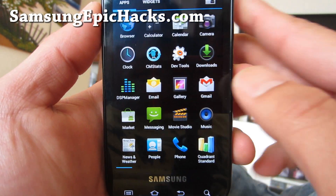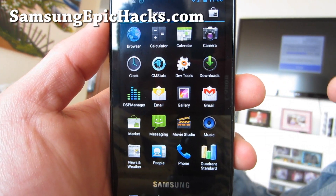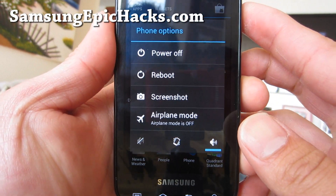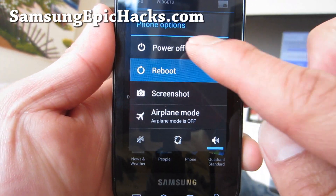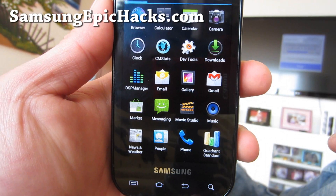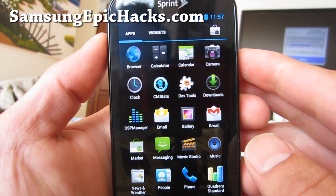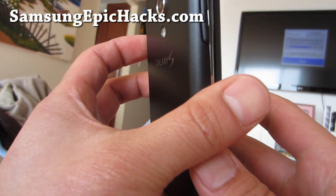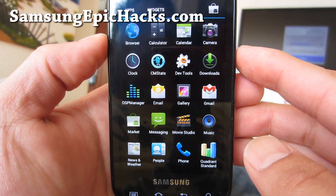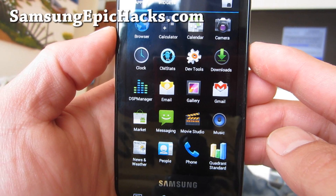Check it out — you just need to flash two zip files: the CM9 zip file. After it reboots, get back into Clockwork Mod Recovery by holding down the power button, reboot, and choose recovery. Then flash the GApps — the Google Apps file — and you should be all ready to go. This actually looks a lot better than the CM9 ICS ROM I reviewed on the Epic 4G Touch, which is surprising because this is an older OG phone.